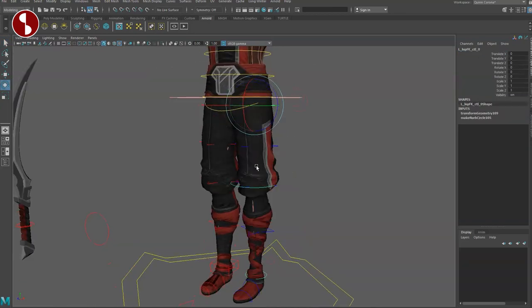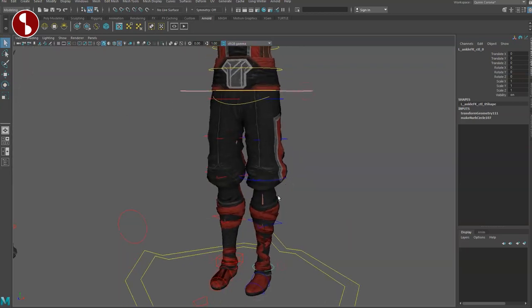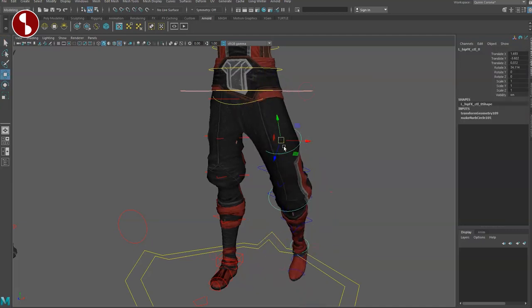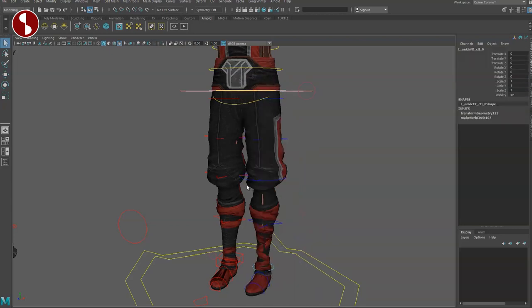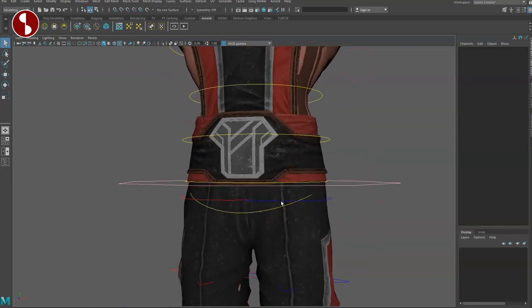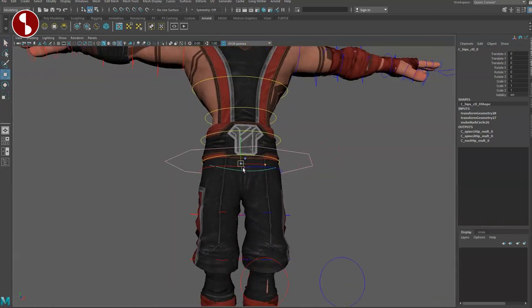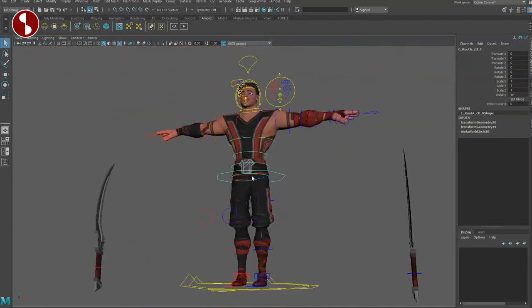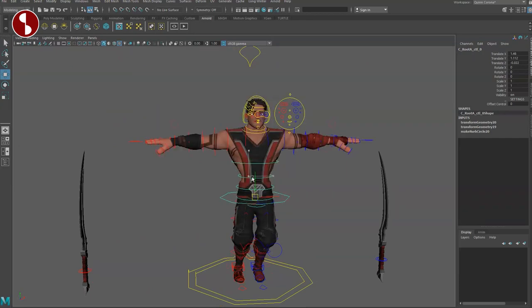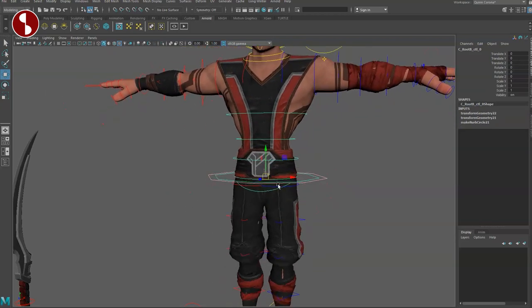Switching to FK reveals the round controllers. You've got your classic FK, and as you select them, some of these controllers also have stretchiness. Moving into FK, there are no extra stretchy controllers but you can still translate all of these. Going back to IK, moving up we have the hips — nicely centered with no shenanigans with offset pivots. You can translate as well. Moving up to the root, this is your classic root.